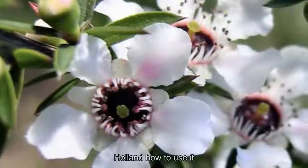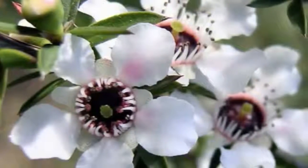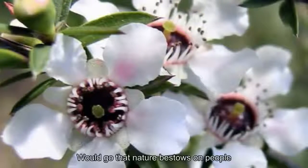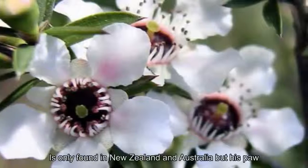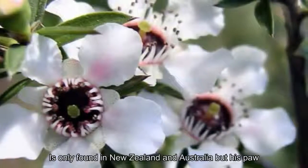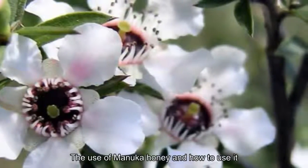What is manuka honey and how to use it? Manuka honey is like a medicine to cure many diseases — a precious liquid gold that nature bestows on people. This special type of honey is only found in New Zealand and Australia but is popular all over the world.